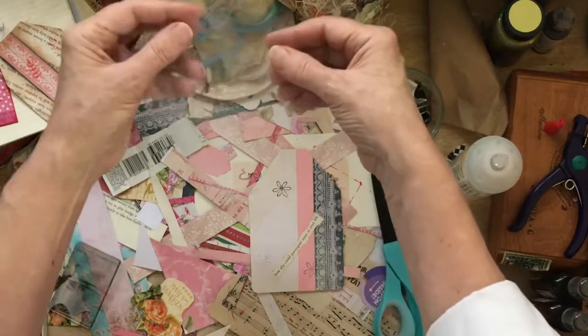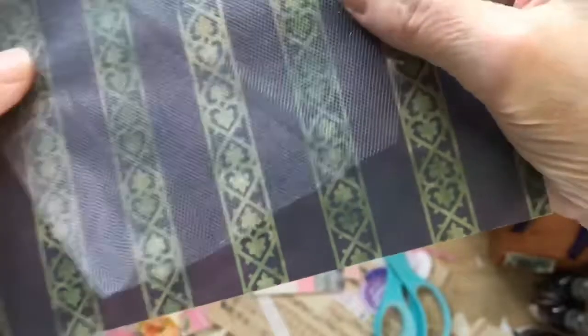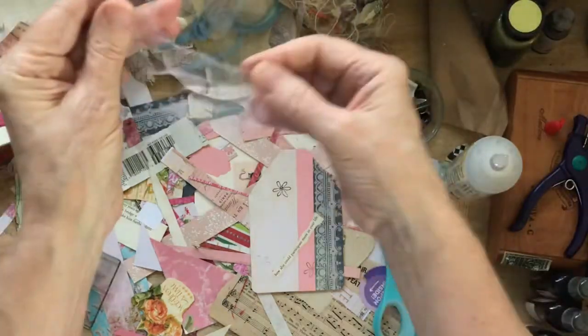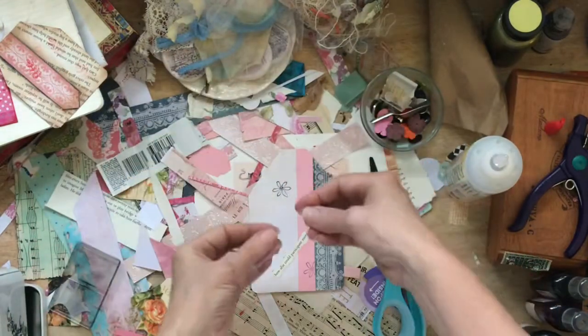And I love tulle. Do you like tulle? Let me show you on a dark background. I love the way it looks, I love the way it feels, I love that I can tear it and make these raggedy little edges on it. It's so much fun to use.